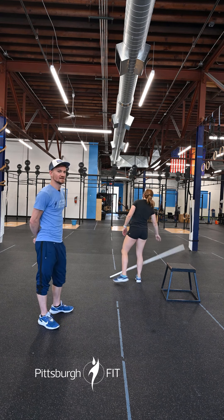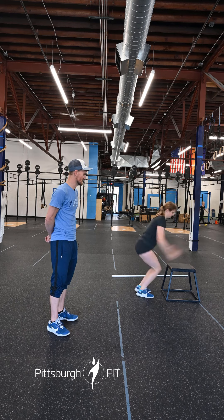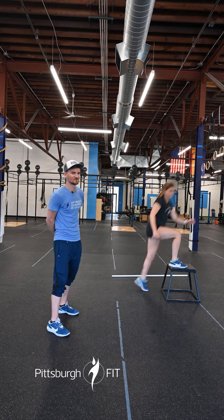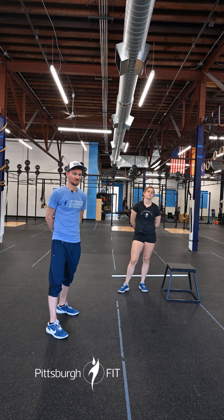We're then going to put the barbell down and do 10 box jumps — two feet off, two feet on, step down. We can do step ups if box jumps aren't going to be our forte today.